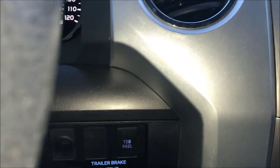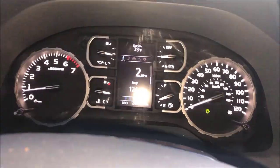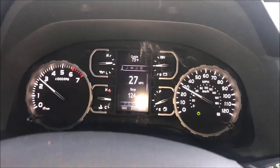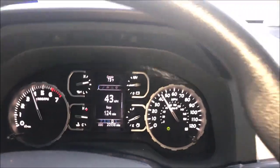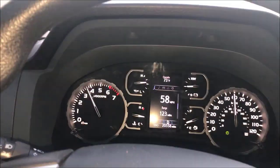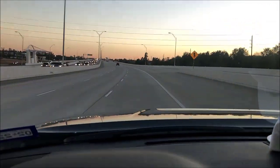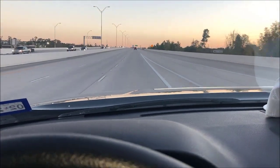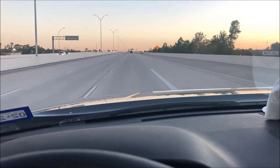So let's try this tow haul and see what happens. Let's get on the road here. I'm in regular mode right now, so I'm not in tow mode. Let me see the difference — it's just regular. Takes out pretty good. Drives smooth.